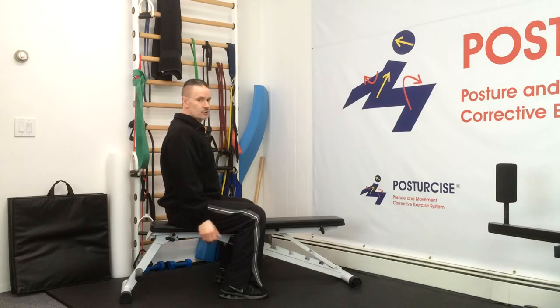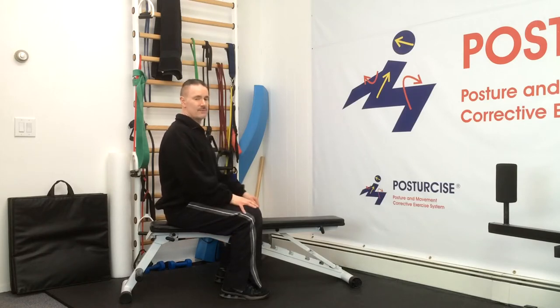We can also learn how to shrug, elevating shoulders up and holding for a few seconds, and then how to depress our shoulder blades by pushing them down on our ribcage without rounding. As I'm doing all of these motions, I'm thinking about what my unique posture and alignment issues are.